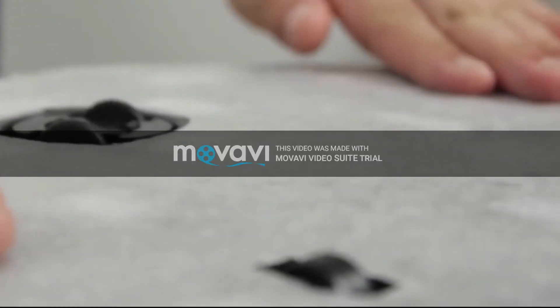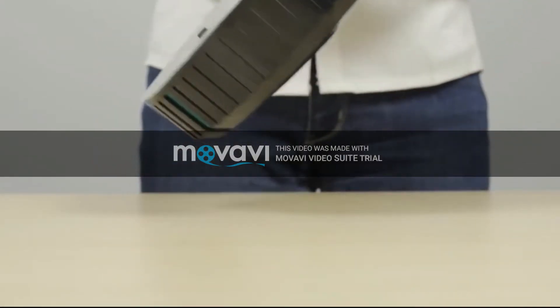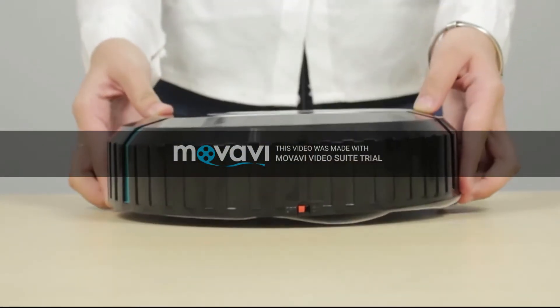It is very easy to use the cleaner. You just put absorption paper smoothly on the bottom of the cleaner, and then open it to use it.